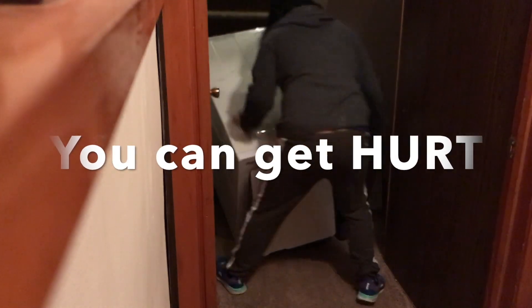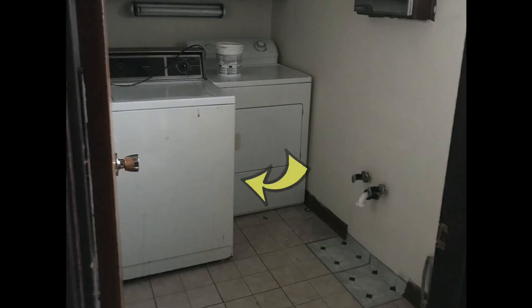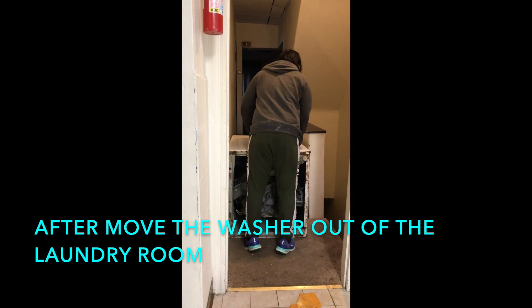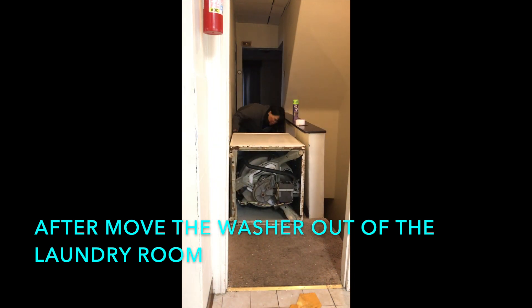You can't get hurt. I have to move this washer to the hallway and then move this washer out of the laundry room.